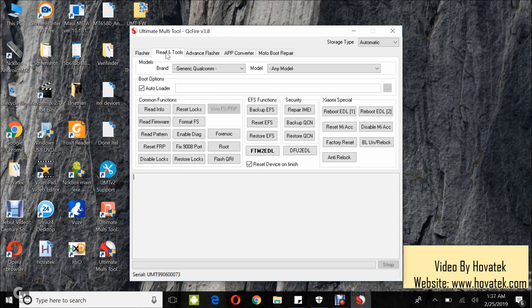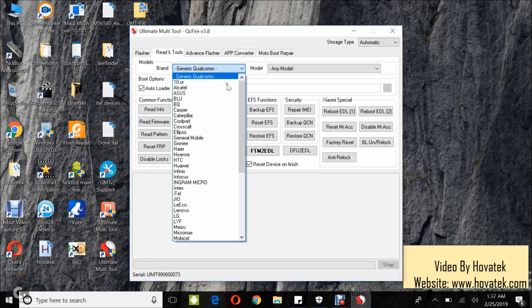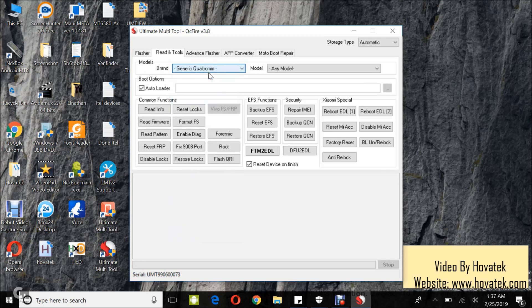Once the dashboard comes up, you go to the Read and Tools tab and then click on Read Firmware. You can leave all these as default. In my case, I'm using a DoPro. My device is not on this list so I'll just select Generic Qualcomm and leave the rest as default.